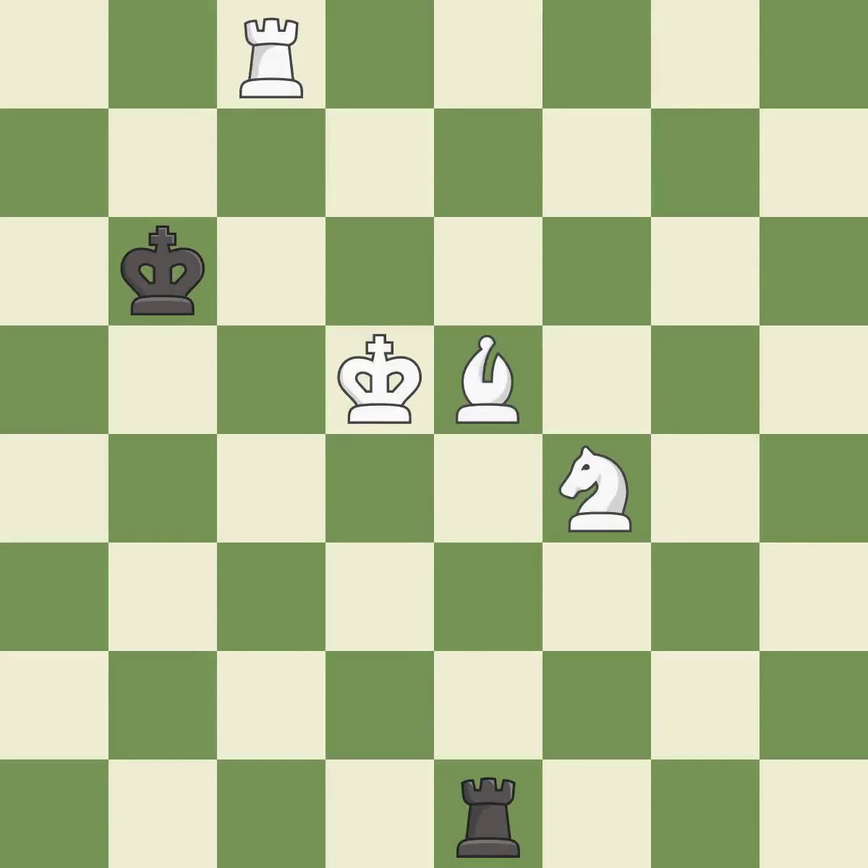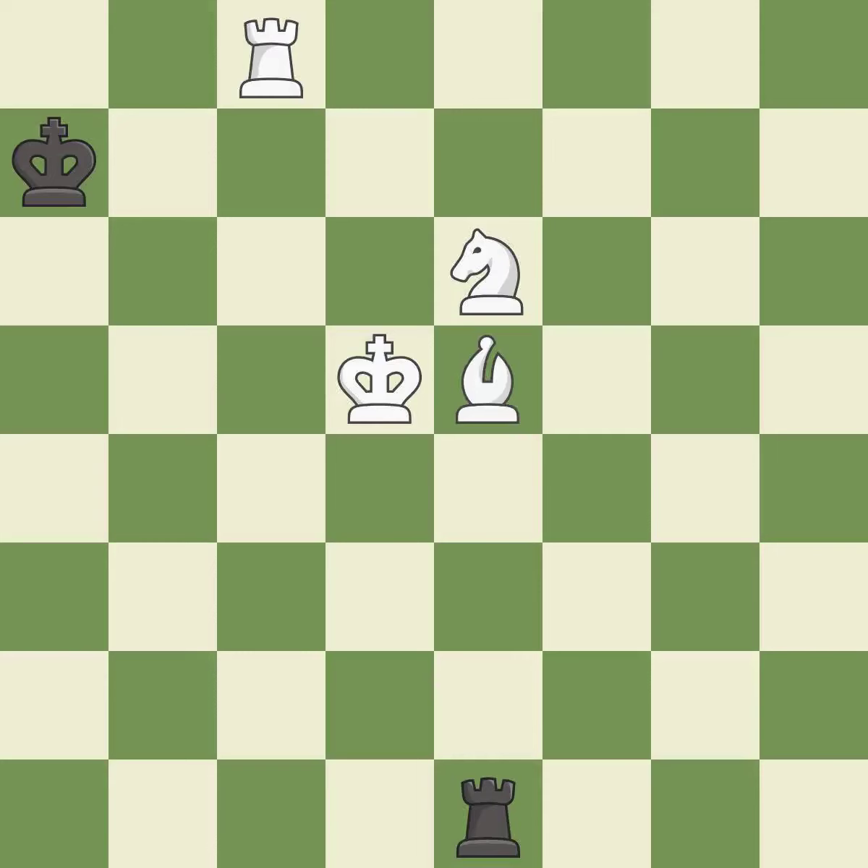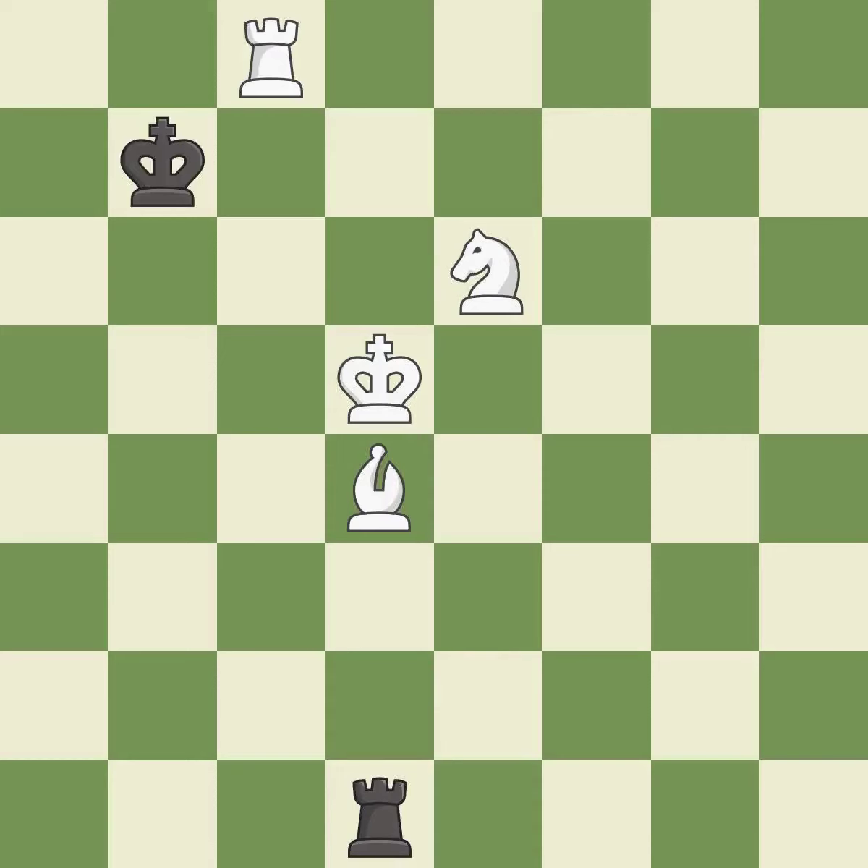This stops the opponent from being able to win a bishop — it is excellent. That's what I would have recommended — it is best. Very precise — it is best. This is a fair move — it is good. This blocks the check from an opposing rook — it is good. This evades the check from the bishop — it is best. This move puts the rook on a safer square — it is best.